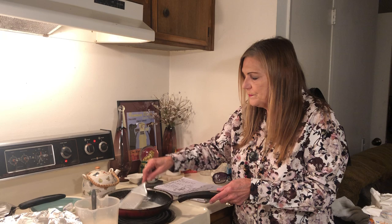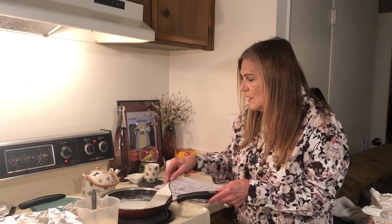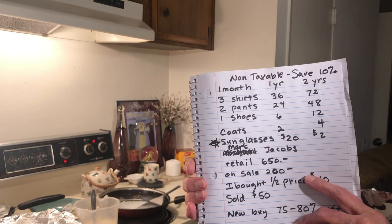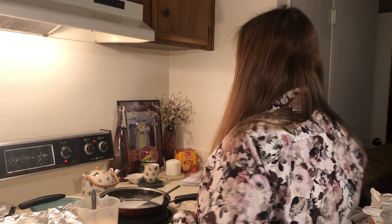You're saving ten percent already. For three months, if you can find this stuff for a dollar at the thrift store — this is how I do it. And today I also bought these Bahama Jack sunglasses.